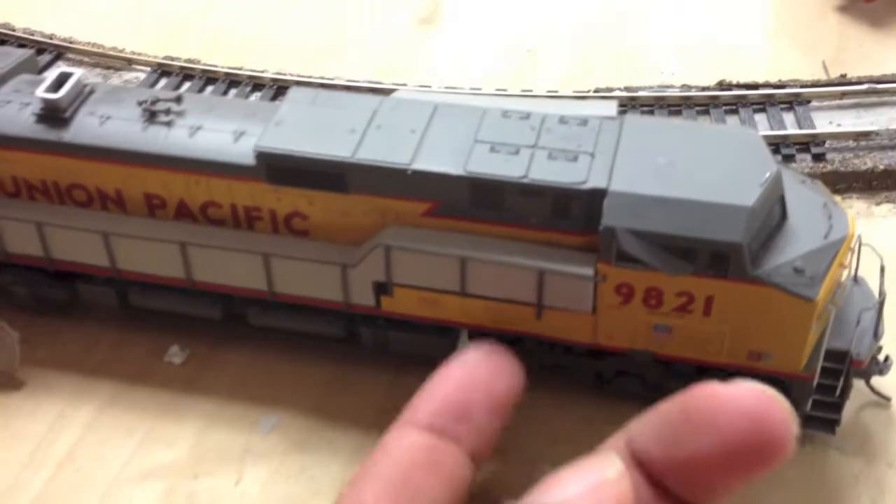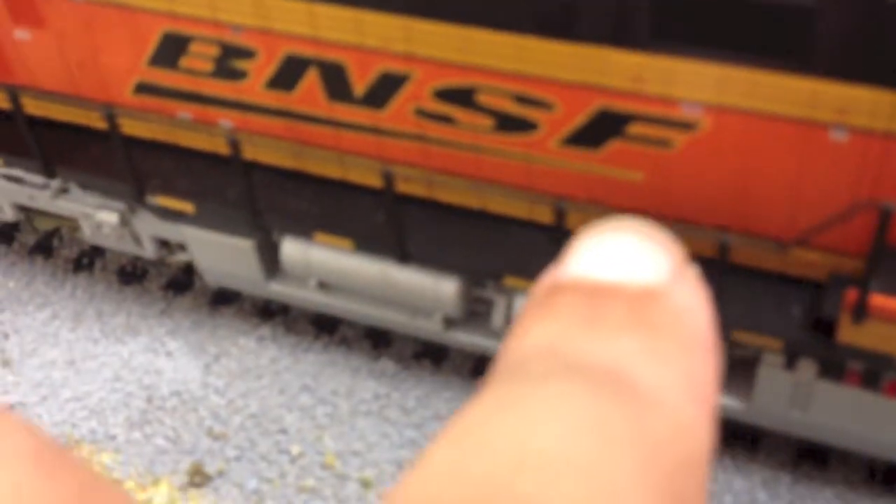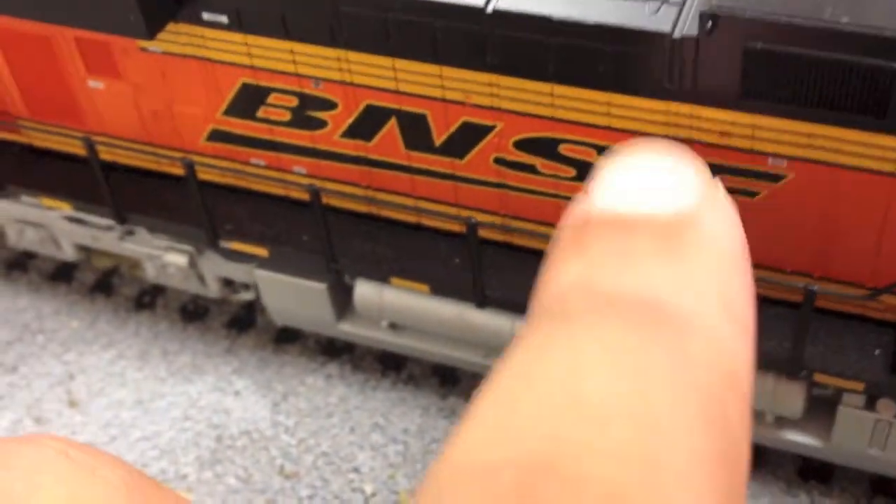As mentioned, the Athearn handles use that kind of flimsier plastic. On this Athearn Dash 9 — this is a ready-to-run — Athearn likes to use thin plastic which doesn't break very easily, but it is very bendy. On the Intermountain, the handles are about the same width, but the plastic is a lot stiffer. The first run was very brittle and people had issues with breaking; the second run is a little bit better, but still fairly stiff. It's kind of a give-or-take preference.